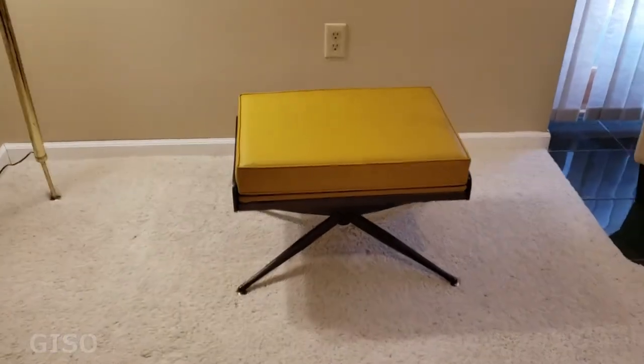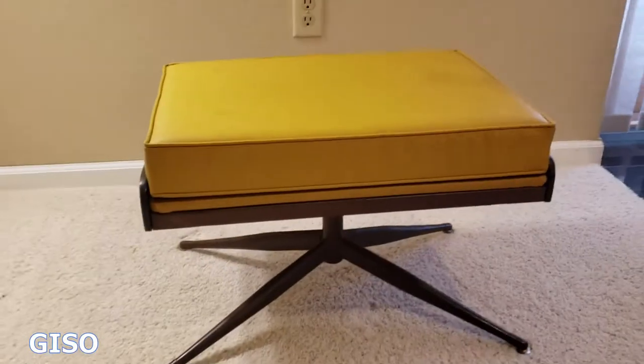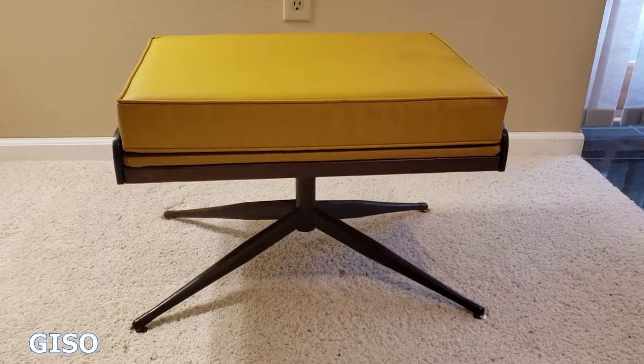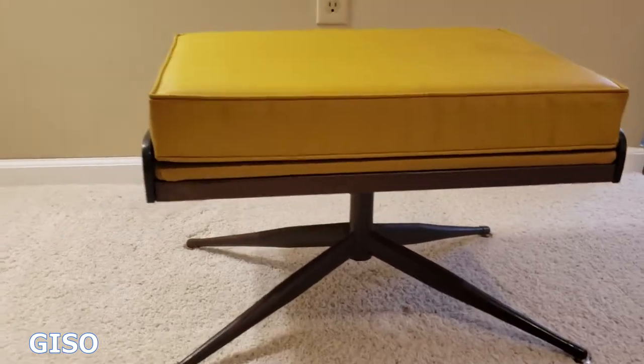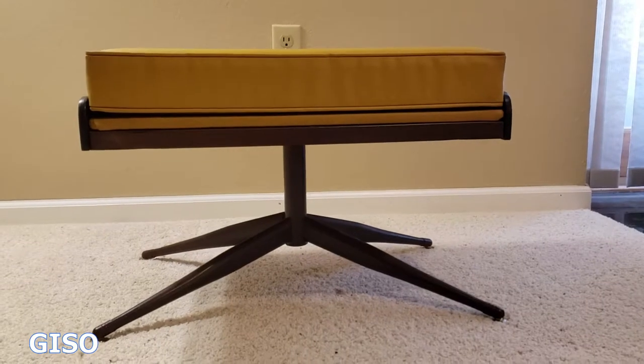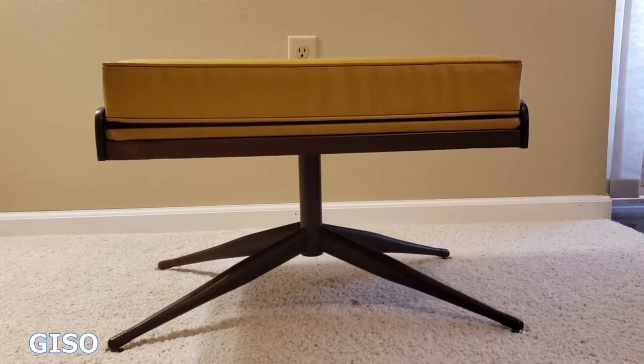Hi everybody, thanks for watching. If you're watching this video, you're looking at this auction online most likely. This is a mid-century modern Vigo Baumritter ottoman, or really sleek low footstool. It's got incredible lines — look at that profile.